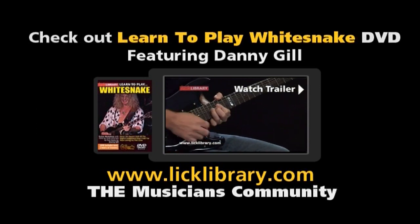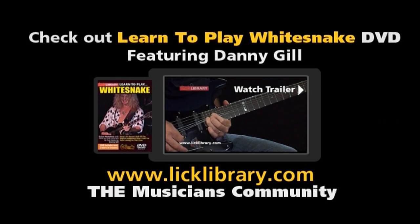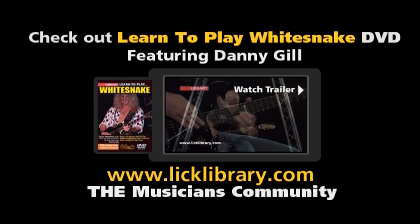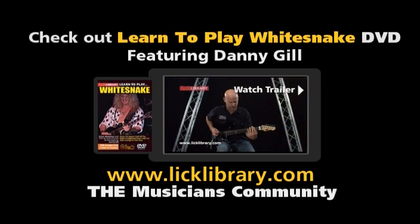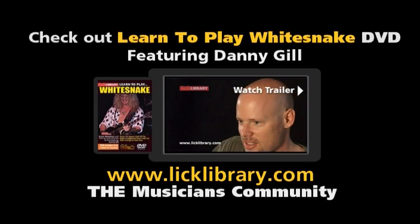The most rewarding and most challenging track was going back and learning Still of the Night. When that album came out in 1987, my chops were not developed enough to execute all those lines, but 20 years later I'd put in a few more hours and was able to pull that off. I really enjoyed learning that, and it's a good one to teach as well.